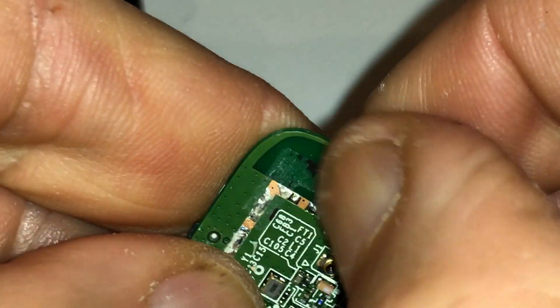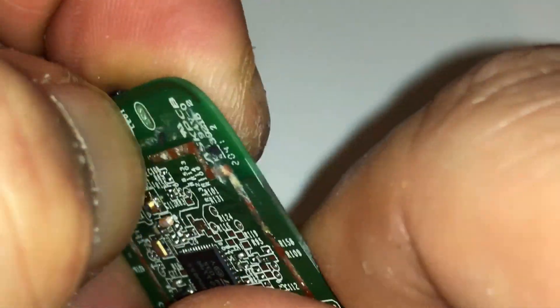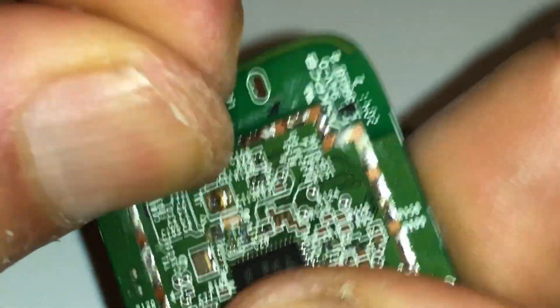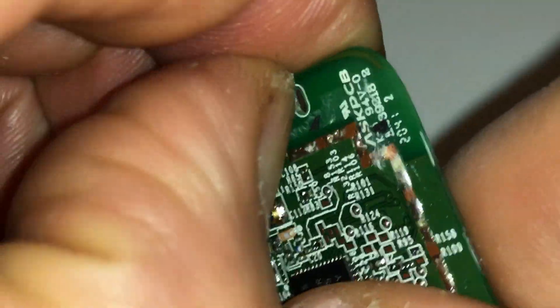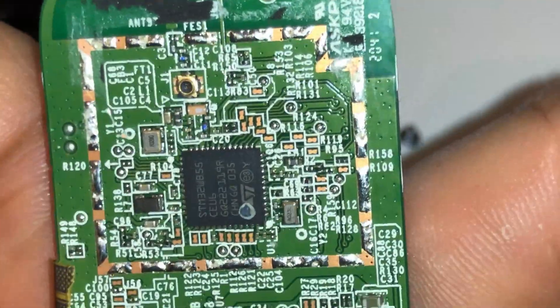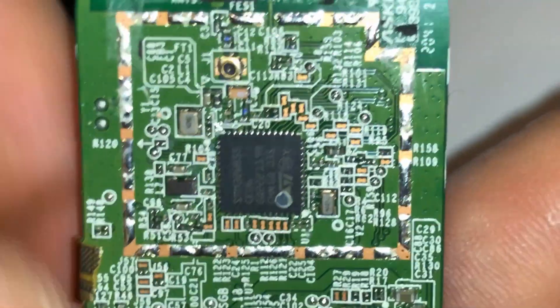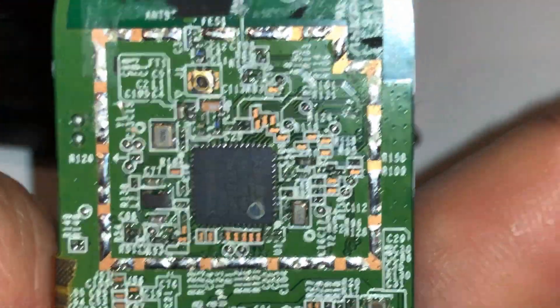Once the battery swelled up I don't trust this device — God forbid I'm using it and it catches fire. I have it on a couch or some material that can catch fire, and I don't want that. This is the back with the screen removed — you can see a lot of glue residue, all glue residue.